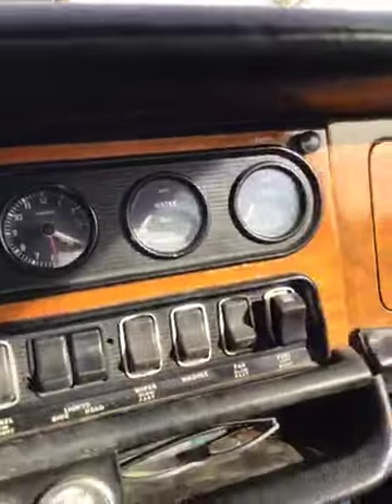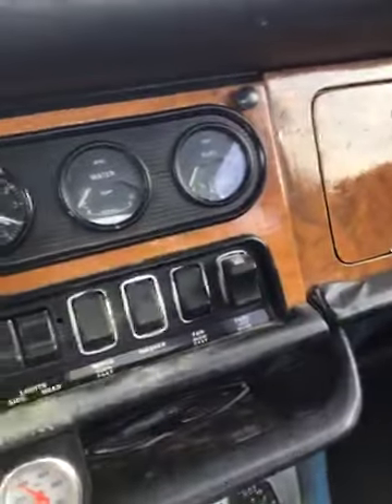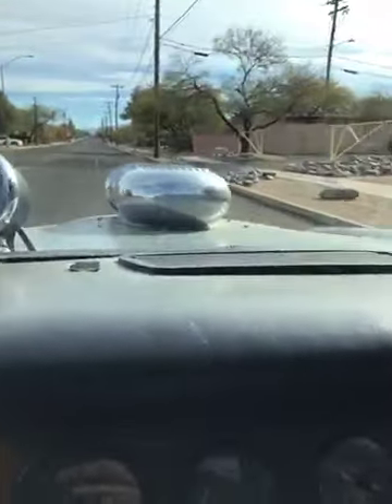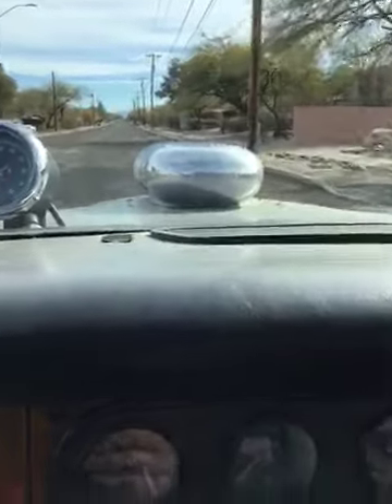Today is Friday. I'm going to check and see if the Friday night drags are happening, but I don't think they are. I'm pretty happy though — it's tight, driving well, everything's good.